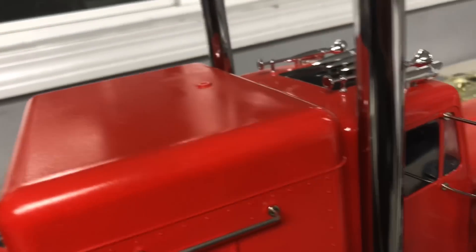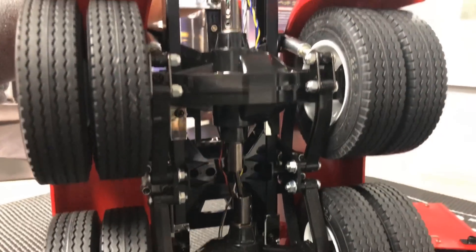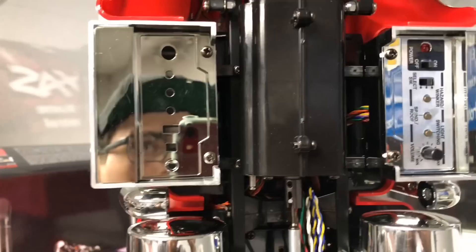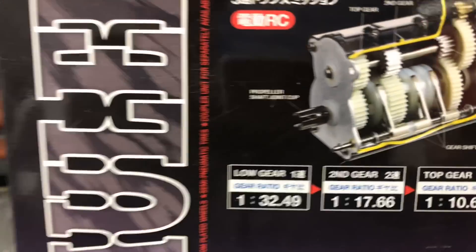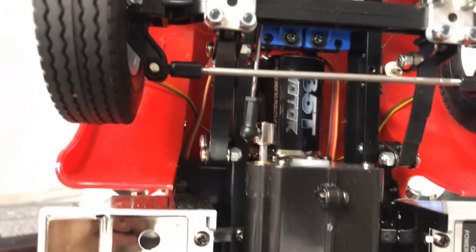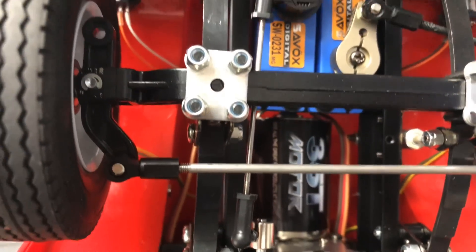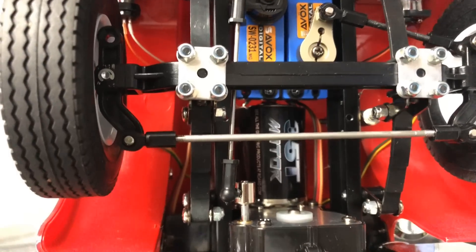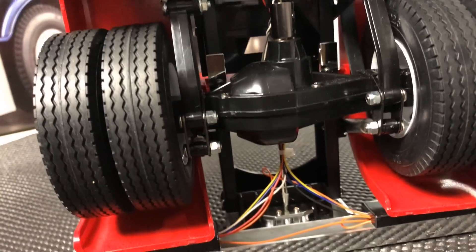Let's flip it up here so you guys can see what's going on underneath. We got the tandem axles and a really long drive shaft because this is the Grand Hauler so it's extended. And then we have the transmission - it's a three-speed transmission, so check out the gear ratios on the box. There's the front axle, straight axle with leaf springs just like the real truck. Pretty simple in design - just the frame rails, axles, and transmission really. Pretty much like a real truck.